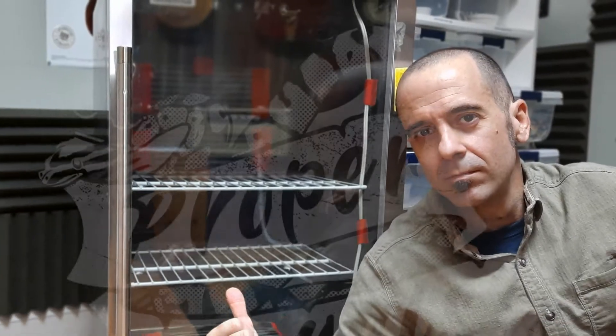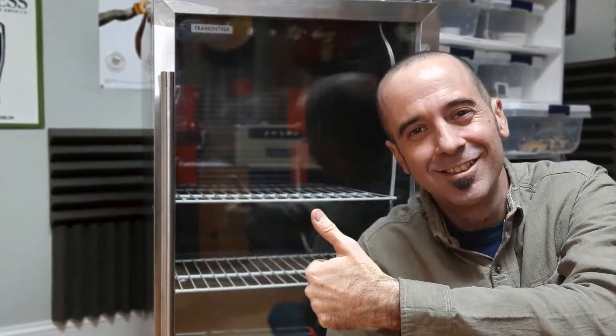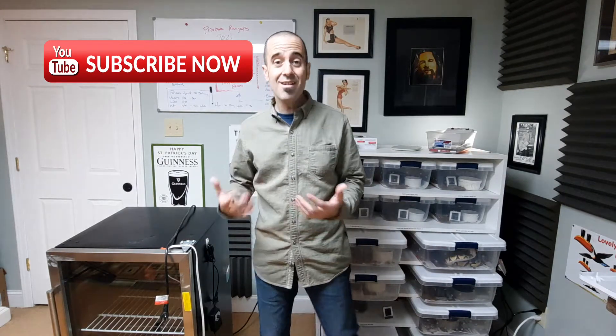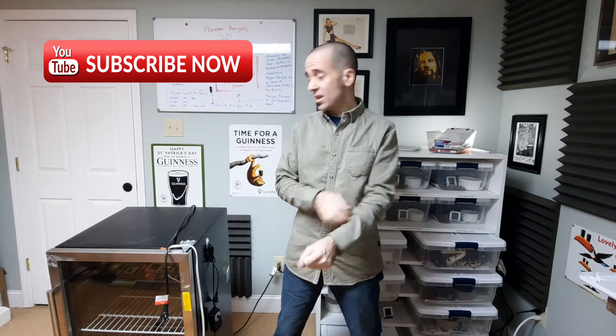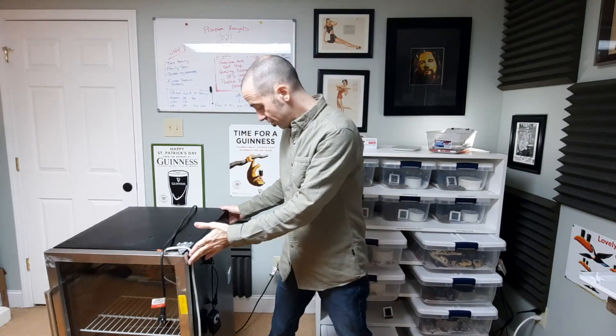Today we look at my DIY incubator — start to finish, what I did and how I made it. Hey everybody, it's Adam at Proper Royals. It's that time of year, I've got eggs on the way and I need to make sure the incubator is up and running. I want to take you through my DIY incubator project. I've got it on wheels so I can spin it around. Here we go.